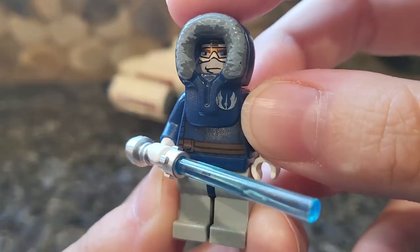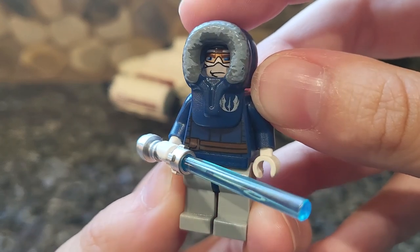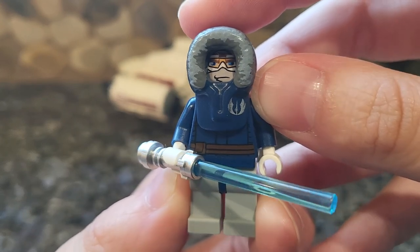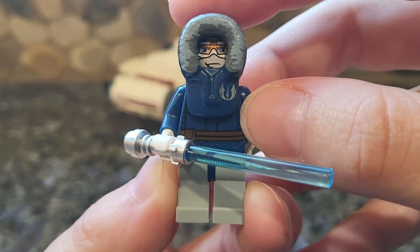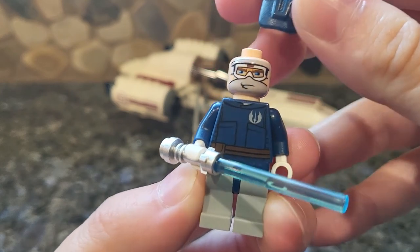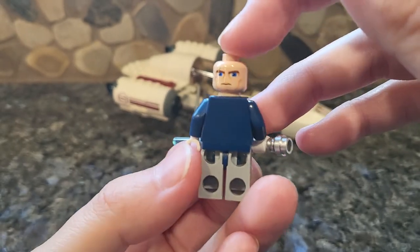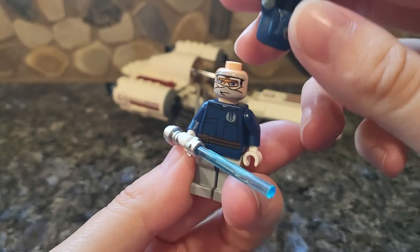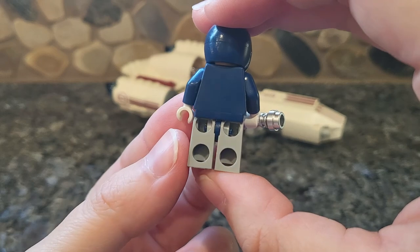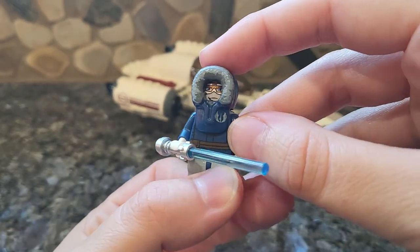Let's go ahead and start with the minifigures. Taking a look at Anakin Skywalker first — I always thought this was a pretty cool Anakin Skywalker because he's very unique. He has a parka hood like we see with Han Solo, but it has the Jedi Order symbol, and then he has his coat beneath. His head is specific to winter gear, which I think is very neat, but you can flip it around and there's normal Anakin Skywalker on the other side. It comes with white gloves and a lightsaber, and then just plain gray pants, which are pretty standard for the time. I thought this was a pretty cool, very unique Anakin from the Clone Wars.